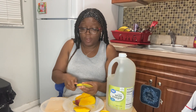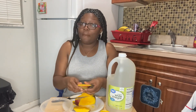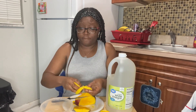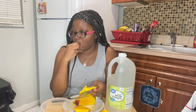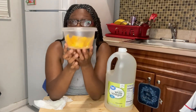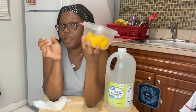I gotta cut this out because this mango — he don't want to come out of this thing, but he's going in his belly tonight. I might let it marinate — what y'all think, should I let it marinate? Oh, that looks perfect. Okay y'all, I'm back — the mangoes are all cut up.